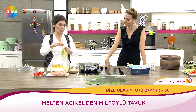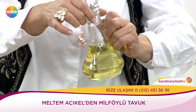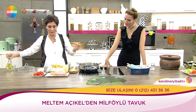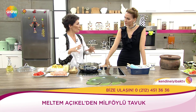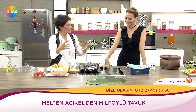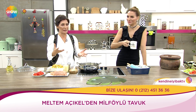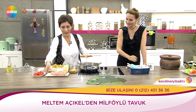Bu yemeği yaparken ben normalde tavuk kalçayı küp küp doğratıp kavuruyorum, içine sebze atıyorum, baharatlarla lezzetlendiriyorum. Bu bizim akşamleyin yiyeceğimiz tavuğumuz. Ama misafir gelecekse ve malzemeler 3 aşağı 5 yukarı aynıysa, biraz daha şıklık istiyor yemek, değişik bir şey yapmak istiyor.